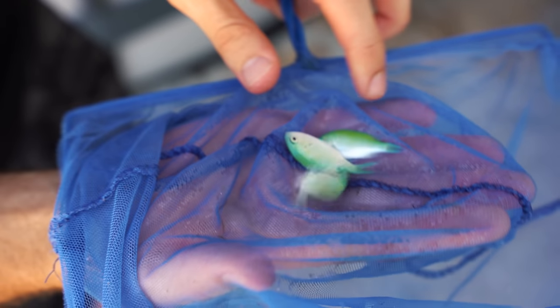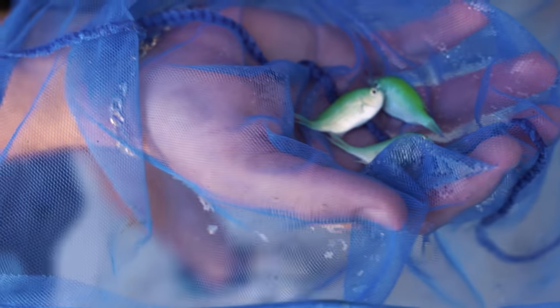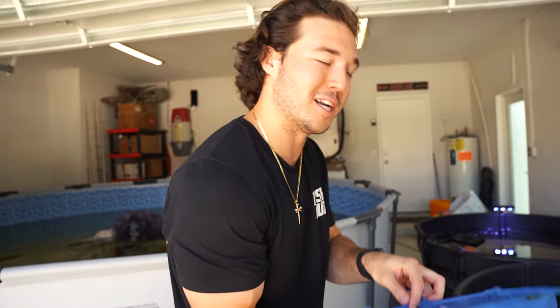Look at the colors on these guys — they're bright green and blue. Such cool colors, I love these little chromie guys. We get a ton of different kinds of them. We can get these chromies, we can get the bright royal blue ones. They're just a really cool fish to have in the pond, especially when they're gonna be swimming around right next to that shark.